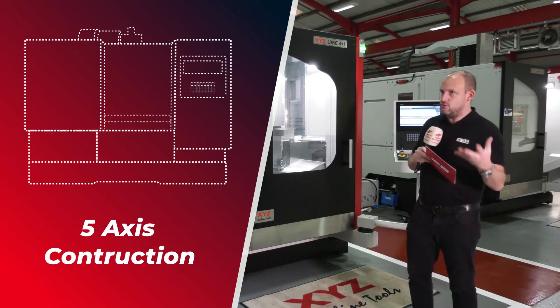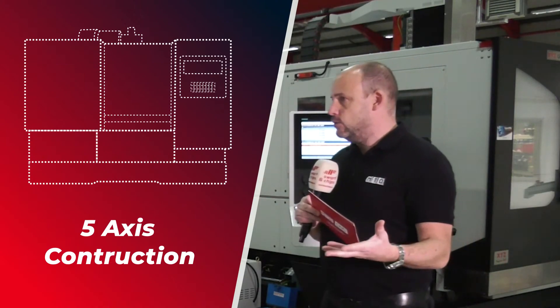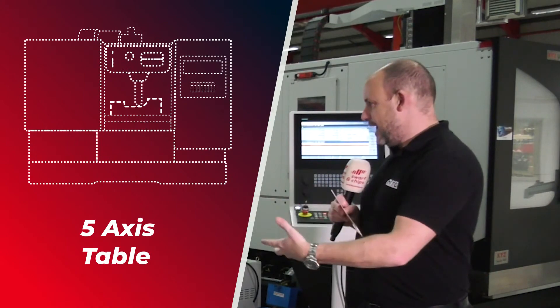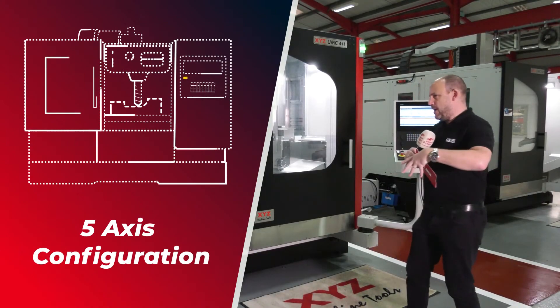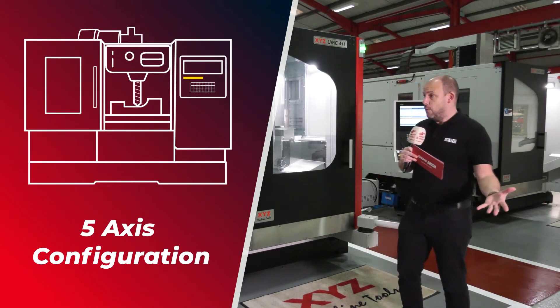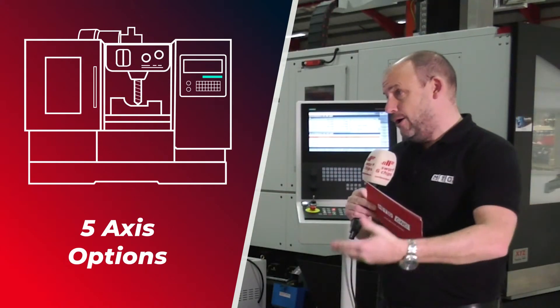We're going to break this down in four areas. First, we're going to look at the construction of a 5-axis machine and how XYZ have tackled this. Then we're going to look at the table — how it operates and how it's built. Then the configuration, how all the kinematics works. And the final one, which is where people get the choice, is the options that can go on them.